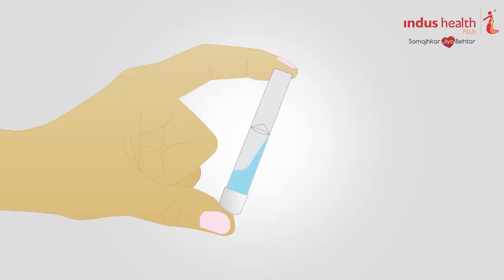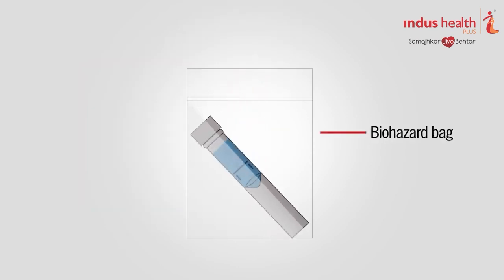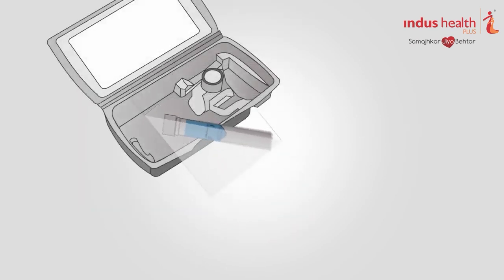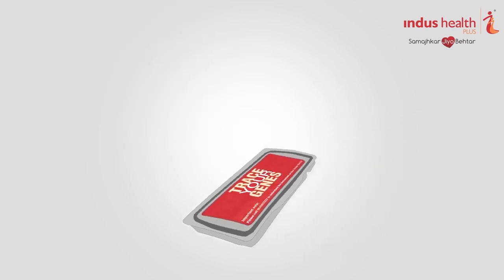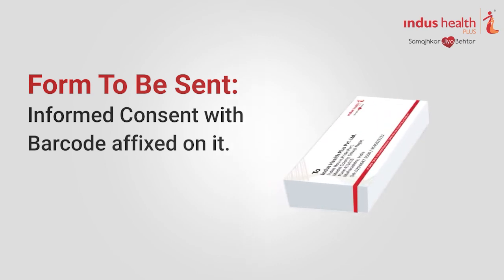After putting the lid on the tube, shake the tube gently 15 times — do not shake vigorously. Put the capped tube in the biohazard bag provided with the kit. Place the biohazard bag with the tube in the clamshell box. Put the clamshell box in the white cardboard box along with all the forms completely filled.